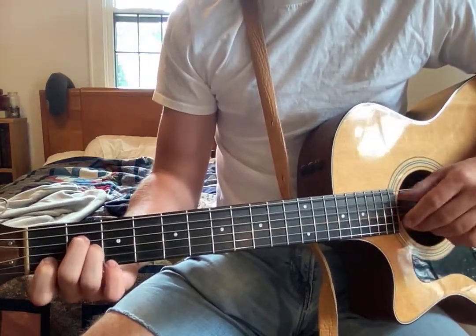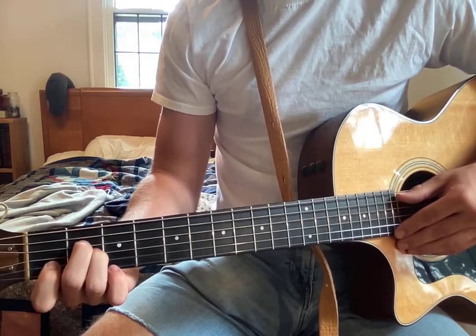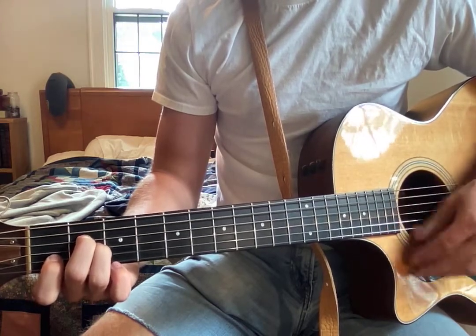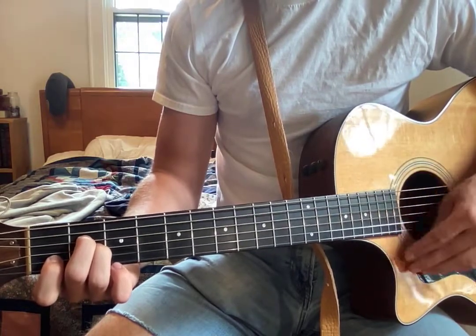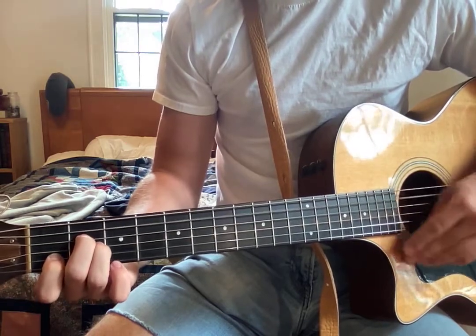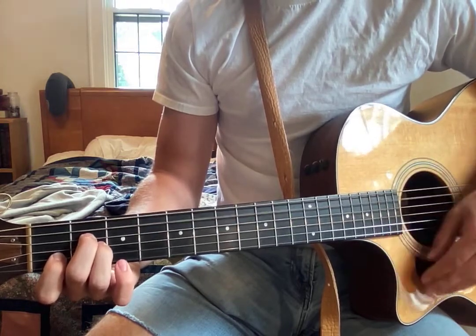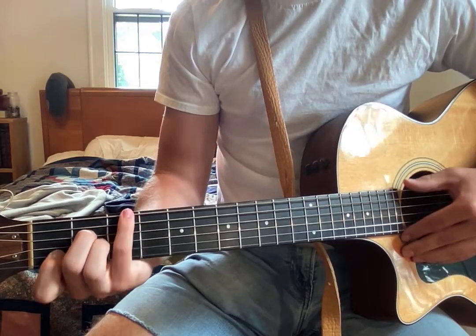To play the intro, you hit the A string and then strum the A minor. So it's: hit the A, then A minor up-down, pretty lightly. Then you hit the low E string, and then put your fourth finger down on the third fret.